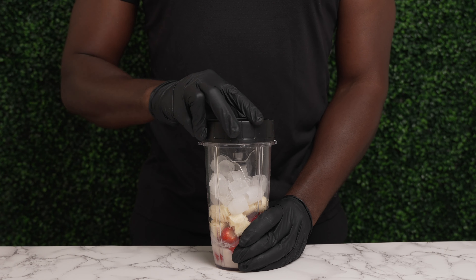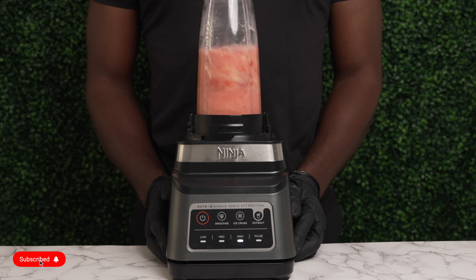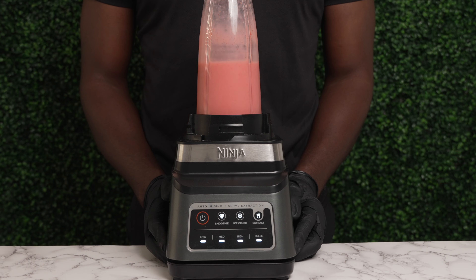You can use this ratio for a smaller or larger amount of smoothie. Blend and enjoy.